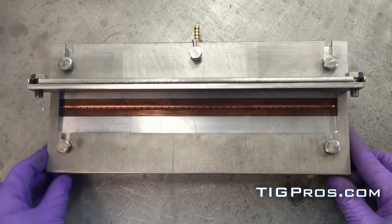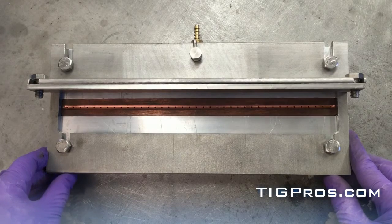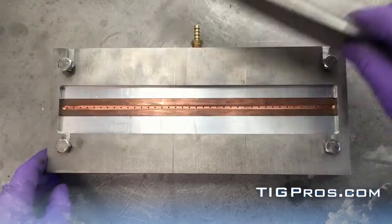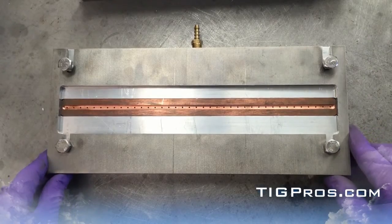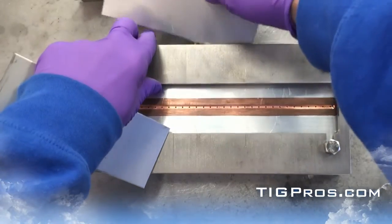Hi, I'm Alex and I wanted to show you the TIGPRO certification test weld fixture — a purge block or qualification welding fixture. Here is the angle iron that would be used mostly for fillet welds. Here is the fixture as it sits for groove welds; it can also be used for TIG welding.